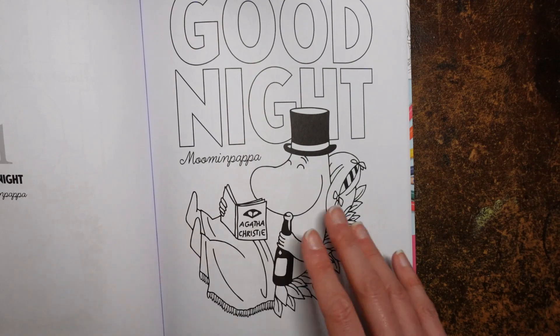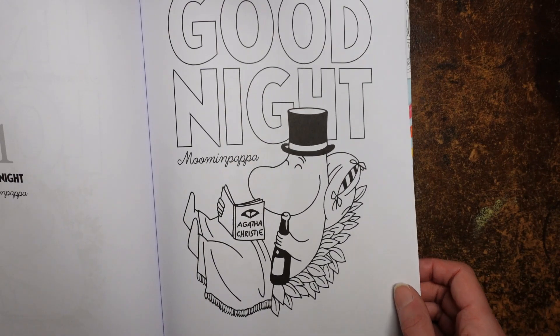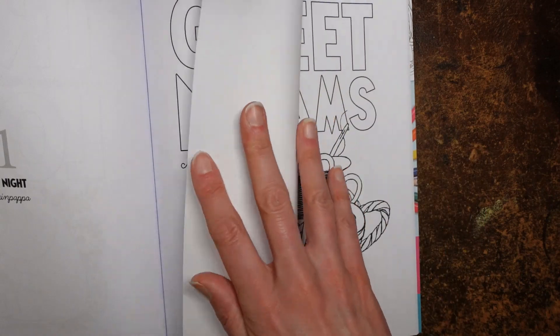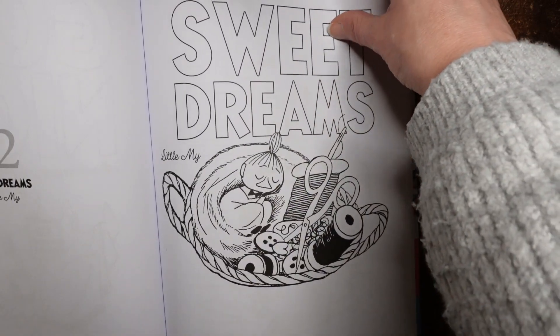Goodnight Moomin Papa — Agatha Christie. He always has a bit of a bottle of wine and an Agatha Christie. I'm not sure drinking in bed is really the thing, but hey-ho. Sweet Dreams Little My — oh, she looks so cute. She's in the sewing basket — that's adorable!